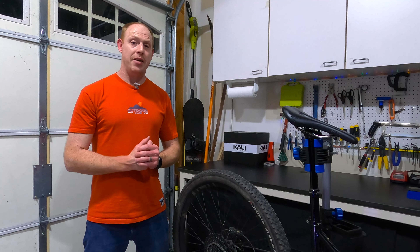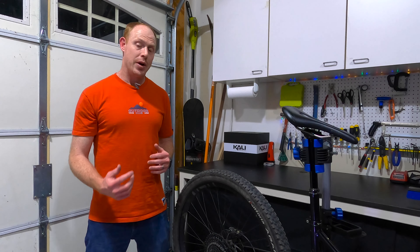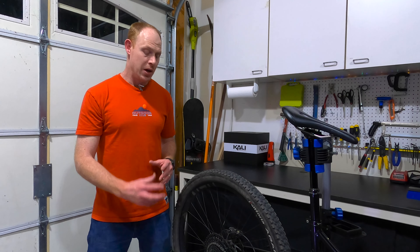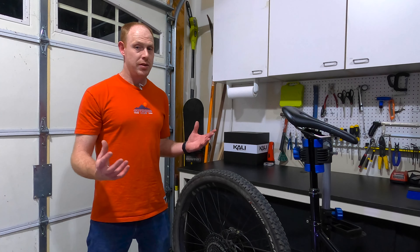Long-term review on the MicroShift Advent X. It's been on the bike for over two years now, so that's got to tell you something about how much I like it, because if I didn't like it, it wouldn't still be on here. In this video, I want to get into some of the finer details of each of the different parts that make up this system. We're going to start with a couple of the things that I do like, and then we'll talk about some of the things that I don't really like.